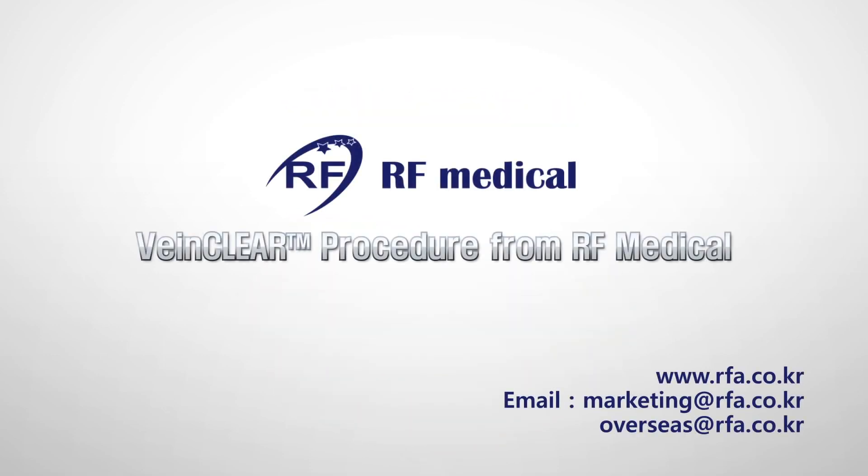RF Medical provides the world's best quality radiofrequency generators and accessories. For more information, please contact RF Medical directly or visit our website at www.rfa.co.kr.